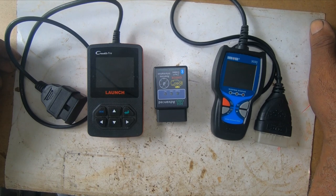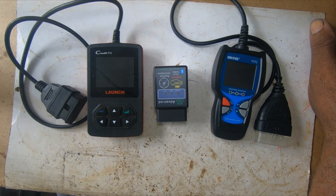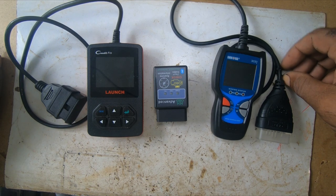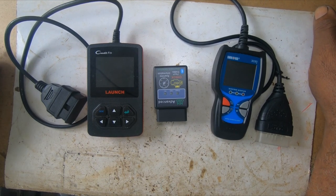So I decided to troubleshoot. I checked the spark plugs, I checked the fuel. While I was getting ready to check the pump to see if the pump was okay, the owner of the vehicle came with a friend. The friend had a scanner. He told me he was going to put a scanner on the vehicle to try to troubleshoot the problem. I told him the scanner won't work because I have scanners and they didn't work on the vehicle. He told me he would try it anyway.